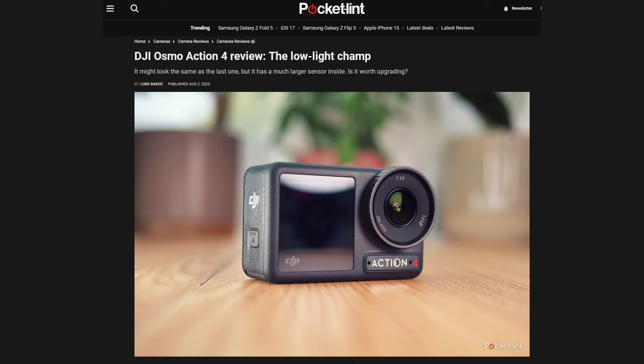Why would someone want the DJI Osmo Action 4 over the Hero 11? Well, based on what I'm reading about the sensor, the Action 4 has much better low-light performance than the GoPro does. The low-light performance has been the Achilles heel of GoPros for years, so that's nothing new. So if you're more concerned about low-light performance than having more resolution to edit with, then maybe the Action 4 is right for you.